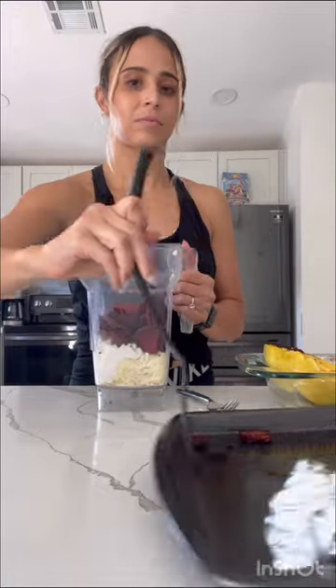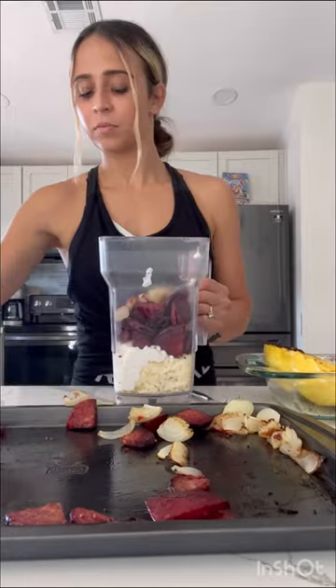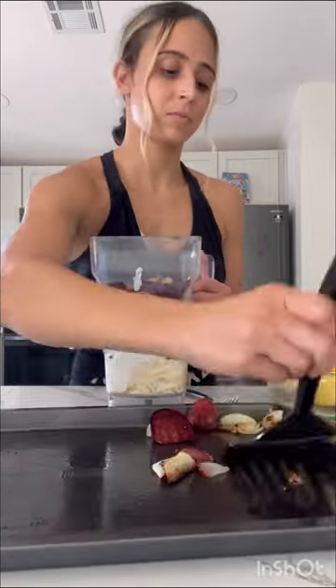Mom has been doing this for years. I added my half cup of Parmesan cheese to my blender, then went ahead and scooped in all of my roasted vegetables.